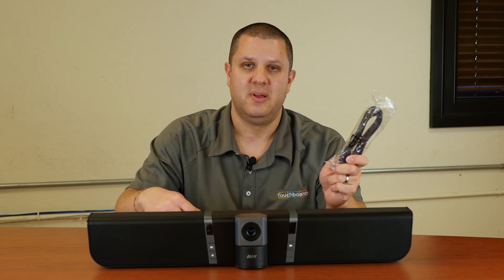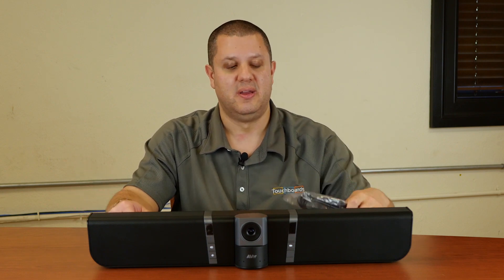Now, this will connect to your computer with a USB cable. It's got to plug into your computer, not the display. If you bought an interactive display from us with an OPS PC, awesome — it plugs right into that. But you're also going to have a power cord.